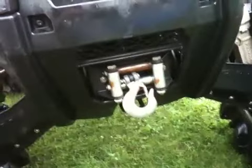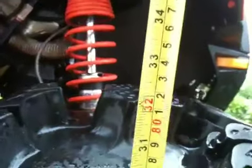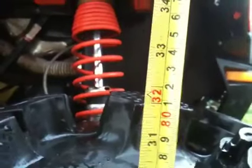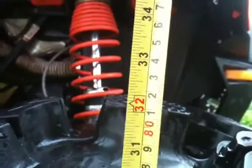3,500 pound winch — almost time for a 4,000 pound with this big heavy beast on it. Give you a measure up on the tires here — I've actually never ever measured them. So there we go, 32 inches, and that's with the full weight of the bike on, and they're still measuring 32 inches — so that's pretty good.